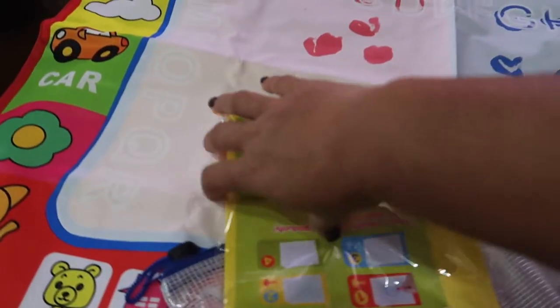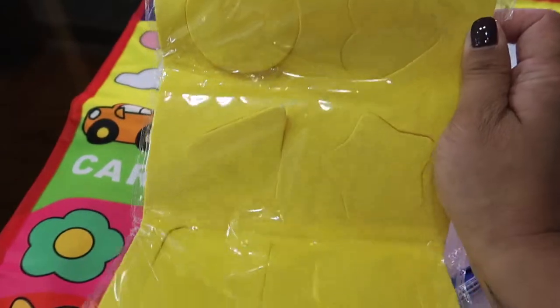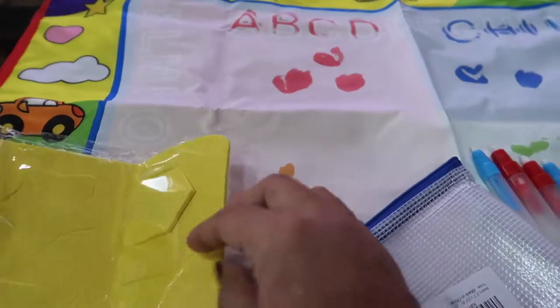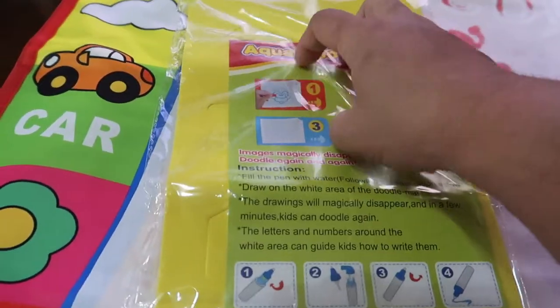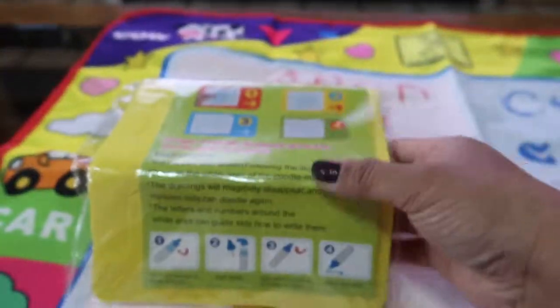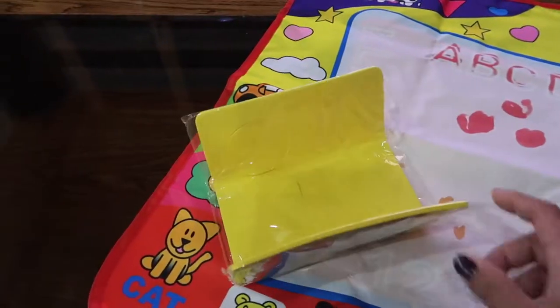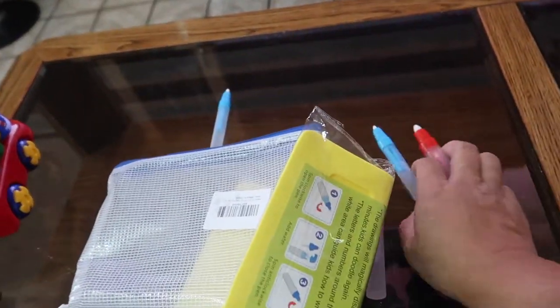It also comes with these shapes — like a circle, heart, triangle, star, square, and a hexagon or pentagon. You can put them on the mat and trace around them, which is pretty cool. I haven't tried it yet but it sounds simple to use and I can't wait to try that out with Nolan. It's really cool and I absolutely love this for him.